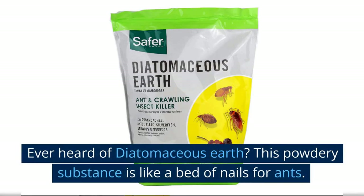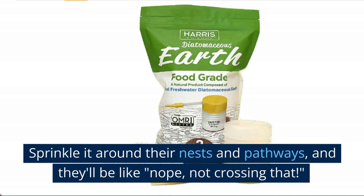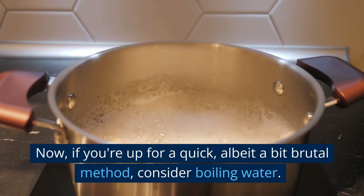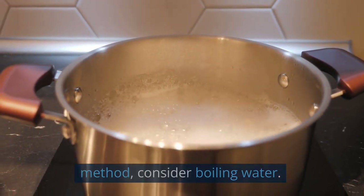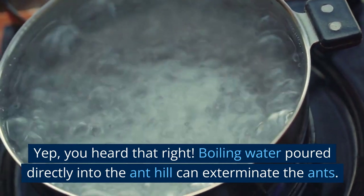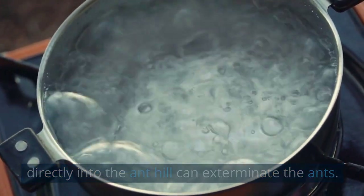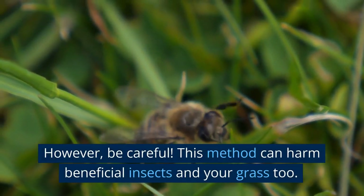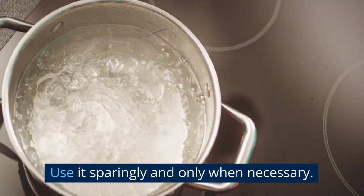Ever heard of diatomaceous earth? This powdery substance is like a bed of nails for ants. Sprinkle it around their nests and pathways, and they'll be like, nope, not crossing that. Now, if you're up for a quick, albeit a bit brutal method, consider boiling water. Boiling water poured directly into the anthill can exterminate the ants. However, be careful — this method can harm beneficial insects and your grass too. Use it sparingly and only when necessary.